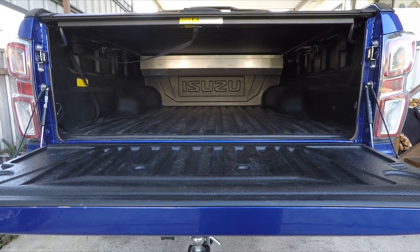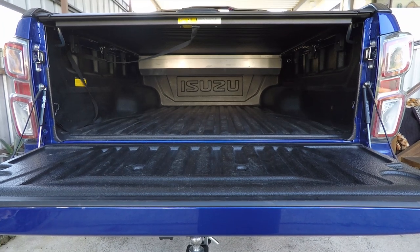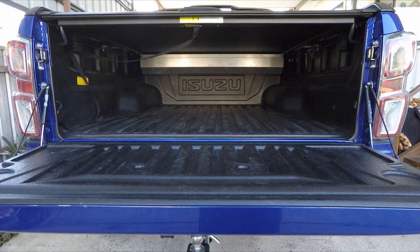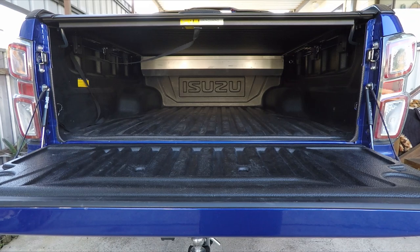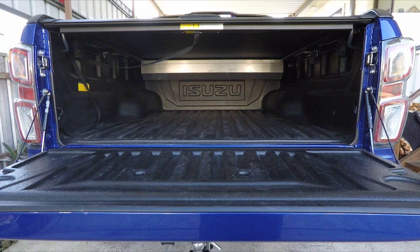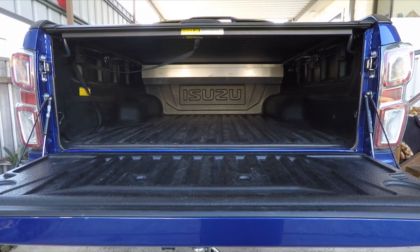Hey guys, Lex from Project Lex. Today I'm going to show you how to put more tie-down points into your Isuzu D-Max X-Terrain 2021 through to present day. At the moment these models have the tub liner in them and unfortunately only come from factory with two tie-down points, which are right next to the tail lights on either side. This is a very simple and easy thing to do to add some more in.